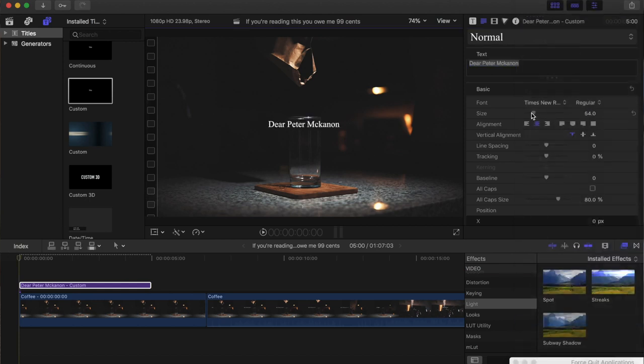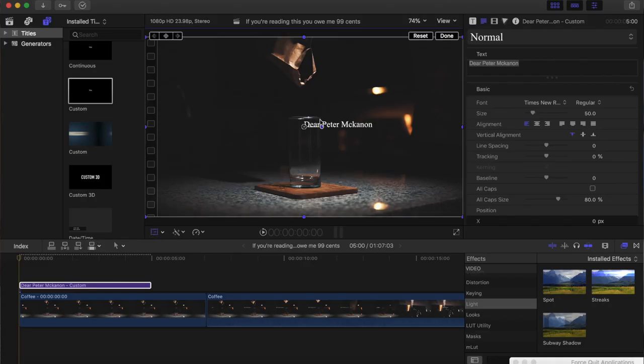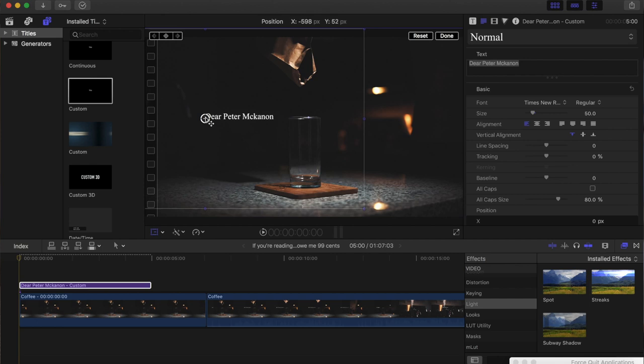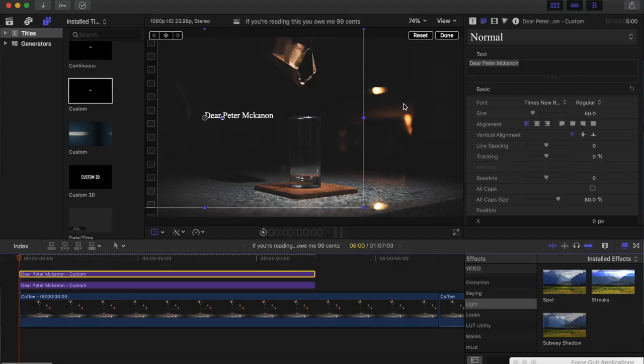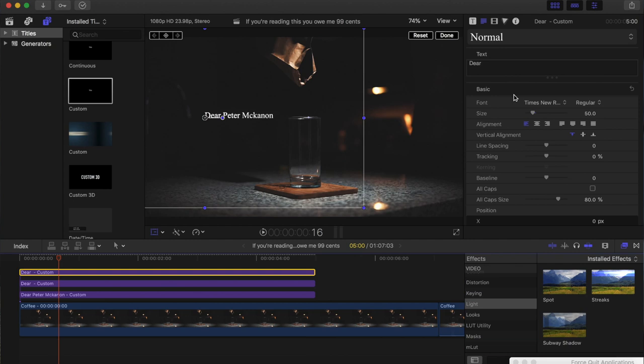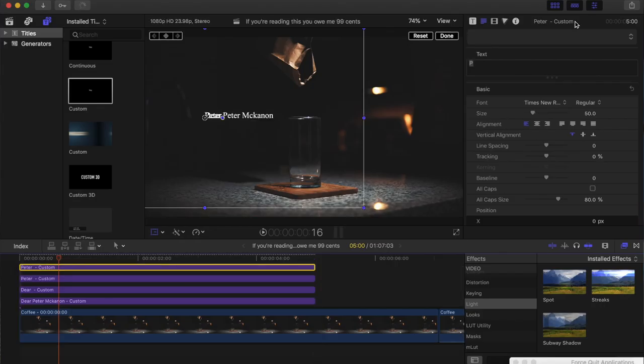I'm gonna scale it down just a bit, then hit this button and move it to the position that looks nice. So there's our sentence. Now go ahead and duplicate this and get rid of everything except the word 'Deer.' Then duplicate that and type in 'Peter.' Duplicate that again and make that our 'McCannon' part.